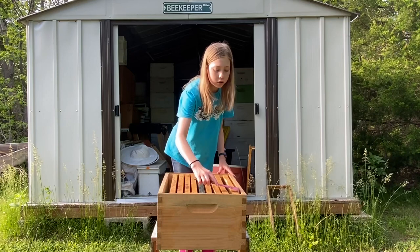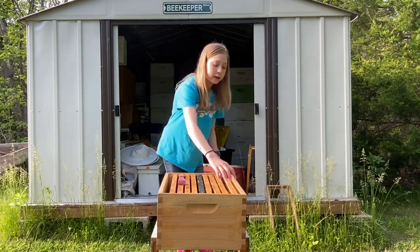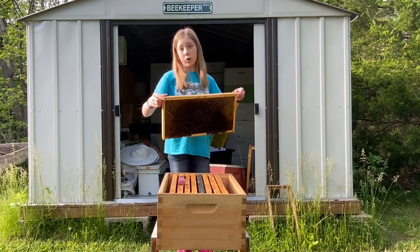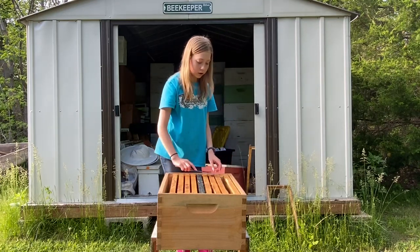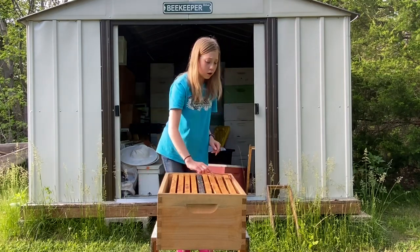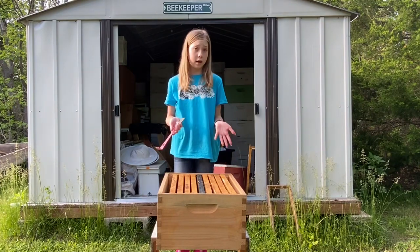I don't move it too much, just a good amount. Then I set down my hive tool and pick up the frame. As you can see, that makes it a lot easier for me to pick up a frame. I will just do that throughout the hive, throughout all the frames, so it is so much easier to get to them.